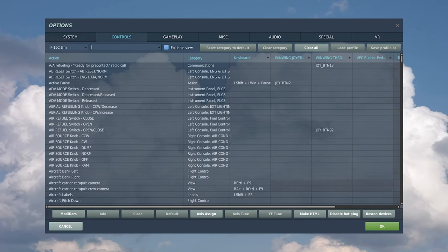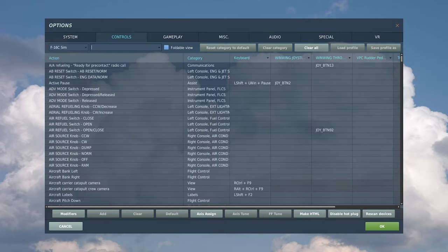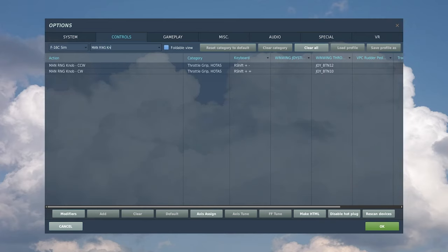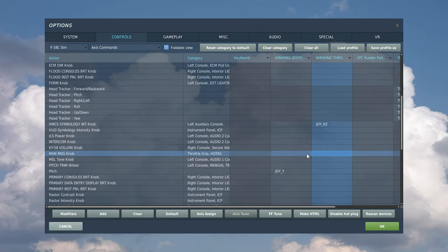Moving on to the zoom function: search for the Expand/FOV button and bind it to a simple push button. Also search for the Man RNG knob — clockwise zooms in and counterclockwise zooms out. I have it bound to a two-way hat where I push to zoom in and pull to zoom out. Alternatively, if you have a rotary axis, go to axis commands, find Man RNG knob, and bind it there.